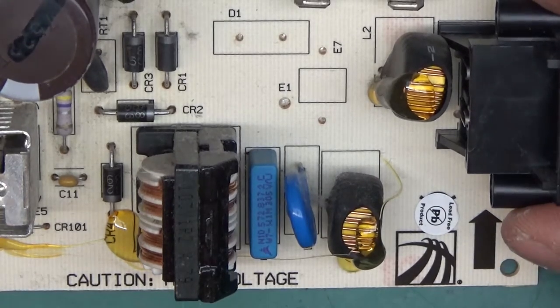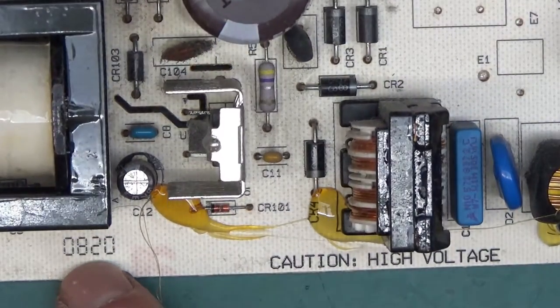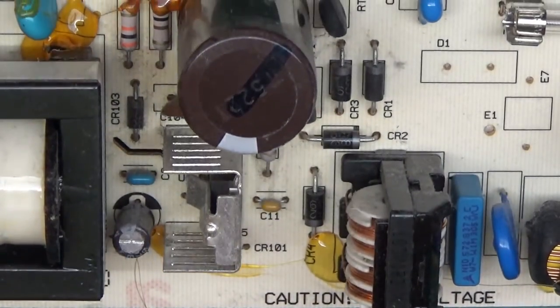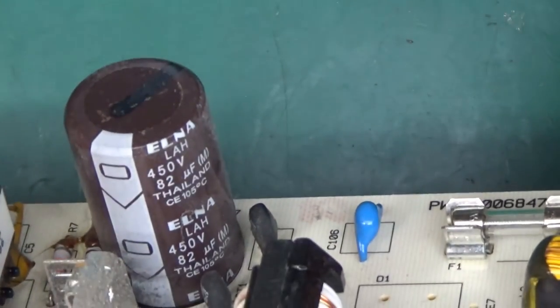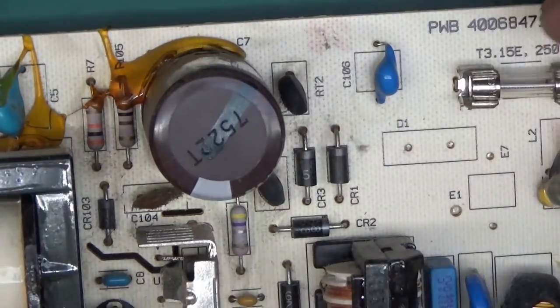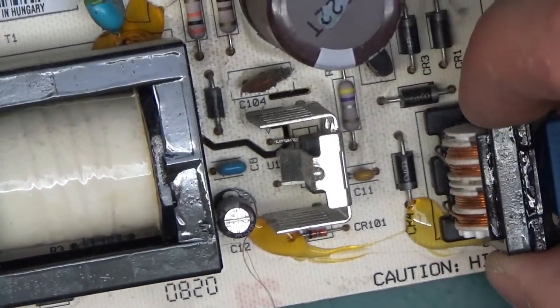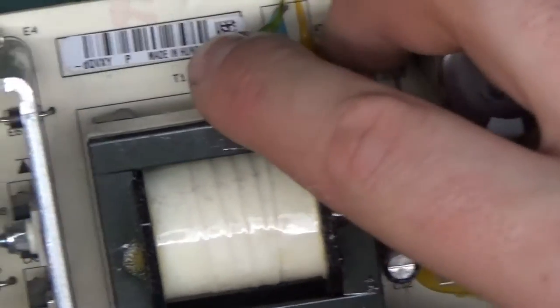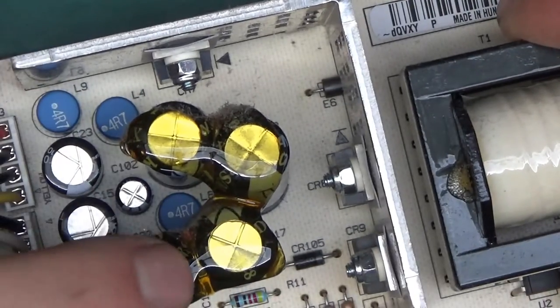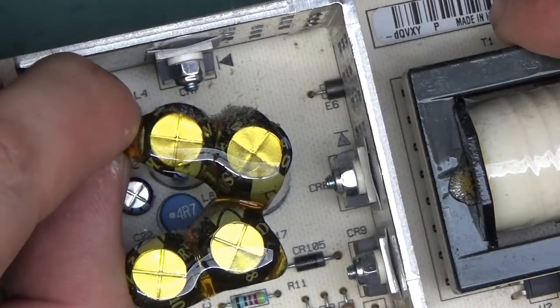Here is the power supply from the inside. It's all lead-free soldering, made by Scientific Atlanta themselves. There's a date code of '0820' — presumably 2008. We've got a fuse of 3.15 amps, a big Elna capacitor at 450 volts 82 microfarads, a common mode choke, a few diodes, a big transformer, and interestingly they've got cups where they've poured resin over them.